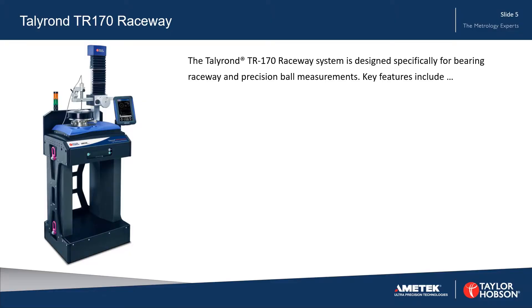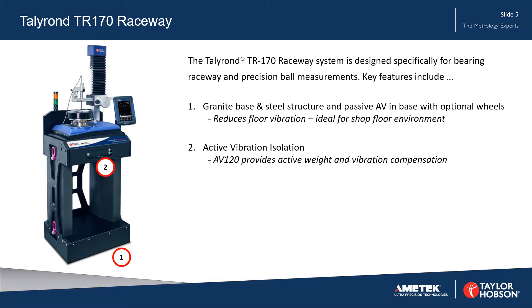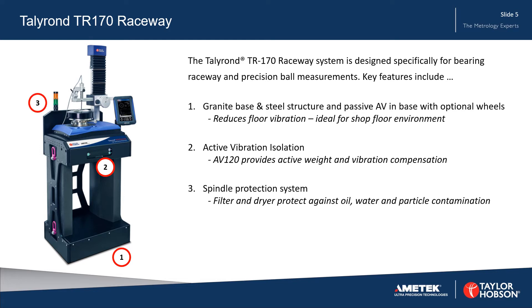The Talleyrand 170 Raceway System is designed specifically for bearing raceway and precision ball measurements. Key features include a granite base and steel structure with passive anti-vibration in the base, active vibration isolation, a spindle protection system, and a new high precision manual column.